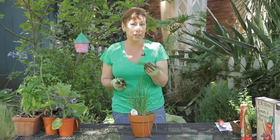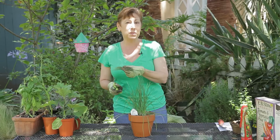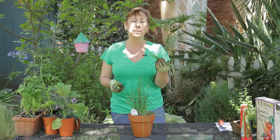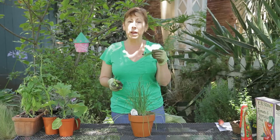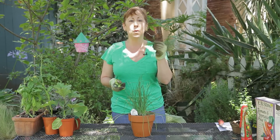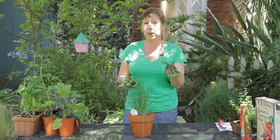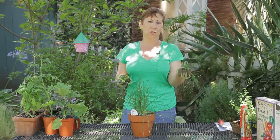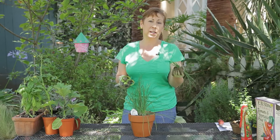It's best to harvest these right before you're going to use them because if you let them sit out for any amount of time they will start to wilt pretty quickly. If you're not going to use them right away but you've harvested them, go ahead and put them into a glass of very cold or ice water and put the glass in the refrigerator for a little while, but then try to use them within at least a couple of hours.